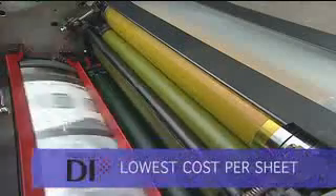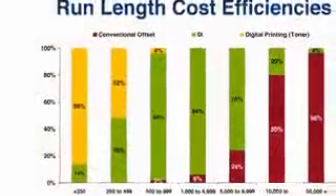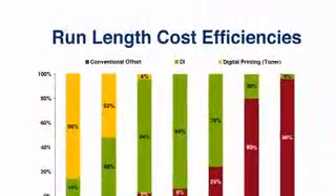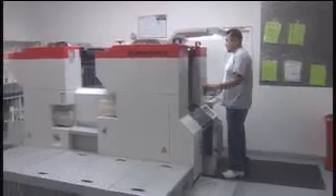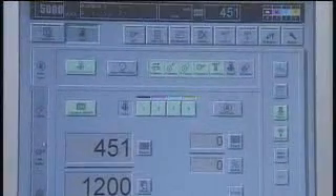According to an InfoTrends market study, a DI press produces the lowest cost per sheet at run lengths of 250 to 10,000 impressions. Whether you currently have a conventional press, a digital copier, or are looking for a stand-alone four-color press to build a business around, the Prestek DI offers great benefits in each of these scenarios.